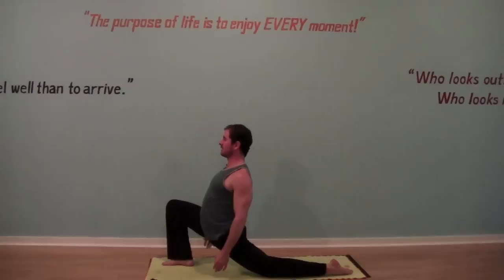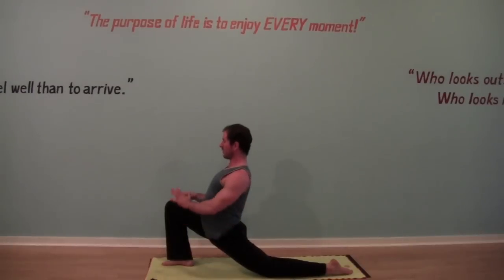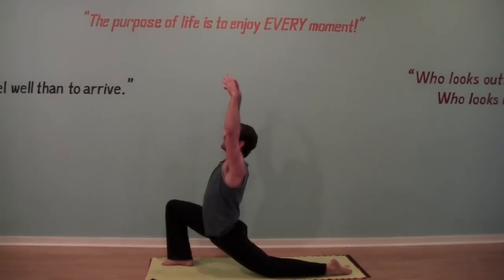Just stay here for a few moments, breathing. You can bring your hands to the floor, hands to your top leg, or reach up to the ceiling.